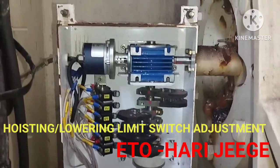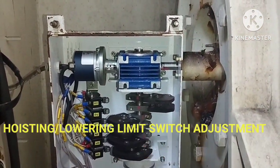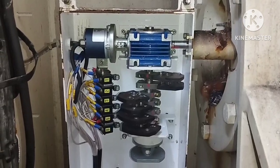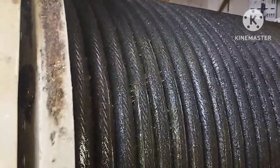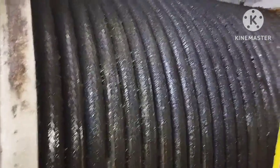Hello guys, welcome back to my YouTube channel Harida Marinar. In this video we are going to discuss a very important topic about the McGregor Crane — how to adjust the limit switch for the hoisting and lowering.